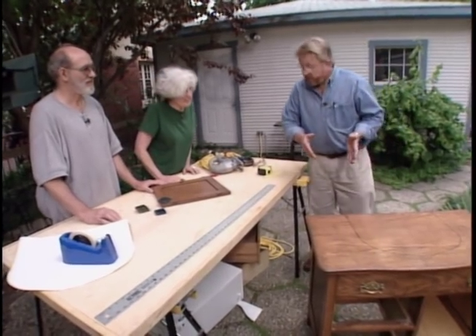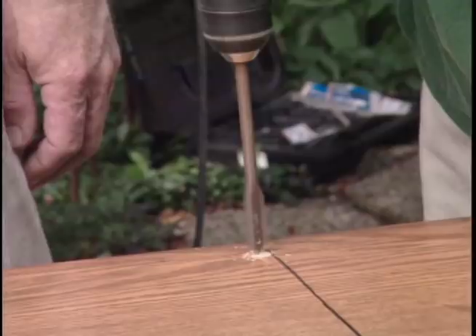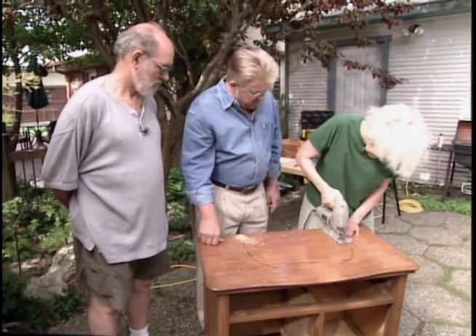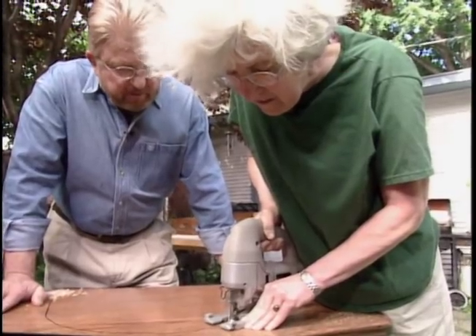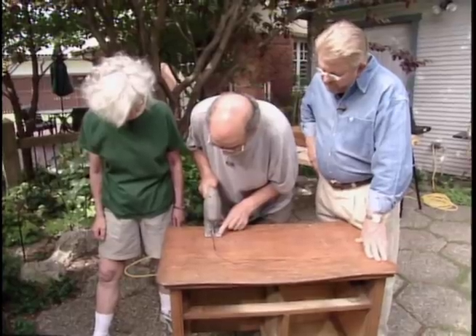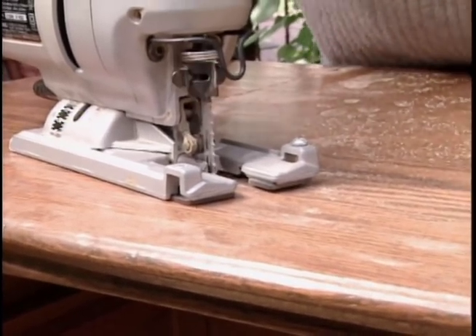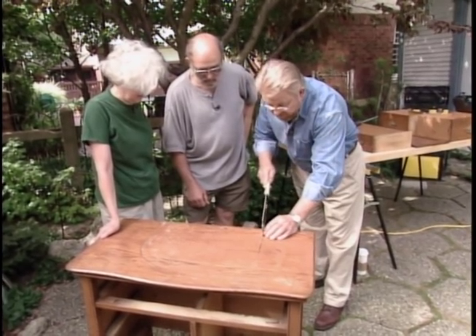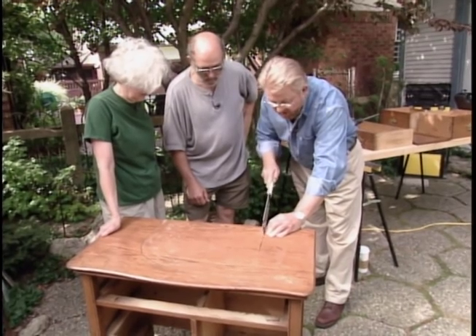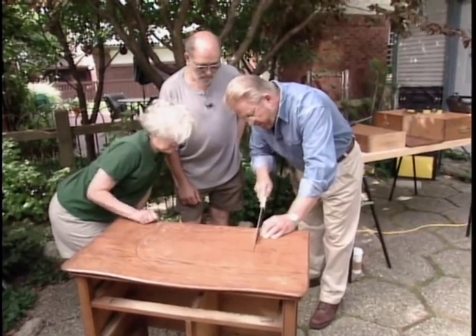While Dave takes the template to the fabricator, they move on to cutting out the sink shape in the wash stand top. They bore two starter holes, set the jigsaw blade into position, and Dominica starts the cut. As an antique restoration professional, it feels odd cutting into an antique, but this piece has already had modifications and will be given a much longer life. Care is taken not to cut through a vertical rail at the back.